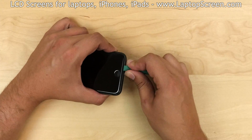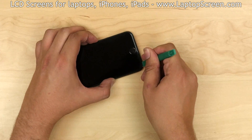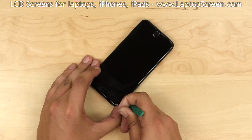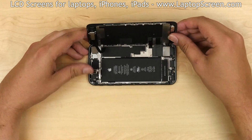Insert a plastic pick between the display assembly and the main body. Gently move the plastic pick around the perimeter, separating the display assembly from the main body. Once separation is achieved, open the phone to a right angle.